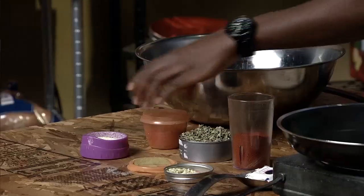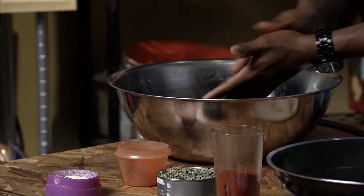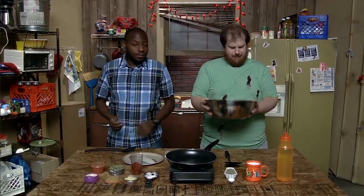Now, everyone has their own preferred proportions, so experiment and figure it out on your own. Make sure to give it all a good shake so it mixes evenly. Now, back to the tilapia, which you're going to want to let defrost naturally.